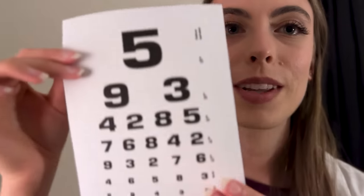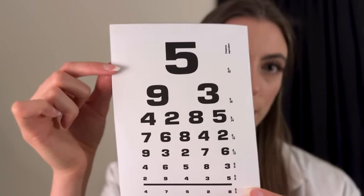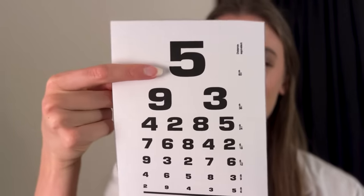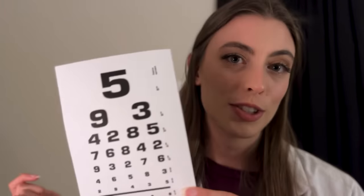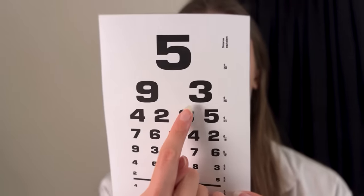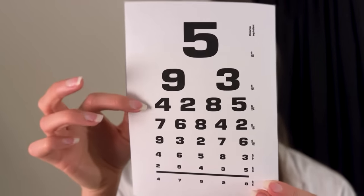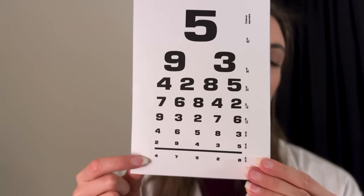I'm going to grab this other chart and bring it up close right about here. I want you to do the same thing you just did — cover your right eye. I'm just going to point to a symbol and I want you to tell me what that is. Right up here. Good. Right here. Good. And here. Good. Switch eyes. Thank you. Right here. Right here. Right here. All right. Let's go with both of your eyes. This whole line for me. Good. And this whole line. Good. How about this line down here? Can you do this one? Excellent. Very good.